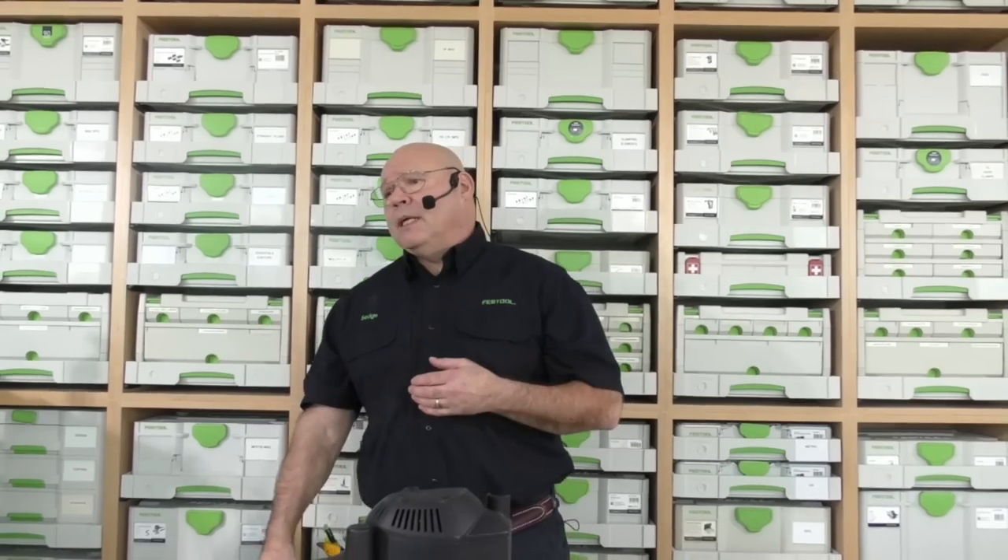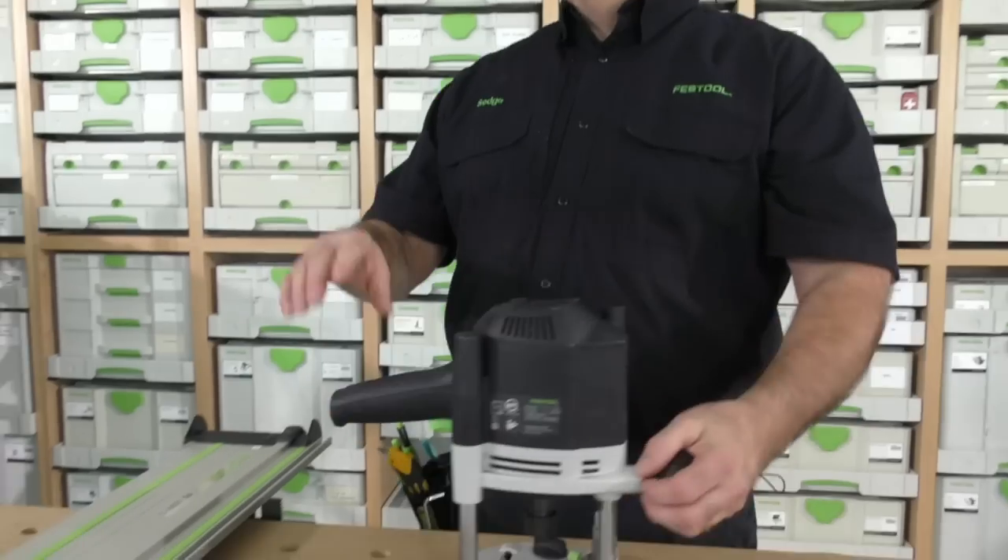You'll pick up some pointers here, because a lot of you have been anticipating this. Many of you have reached out to us — this one's for you, Rob. Another question I get all the time with the 1400 is: what accessories do I need? I'll cover a couple of the top accessories.